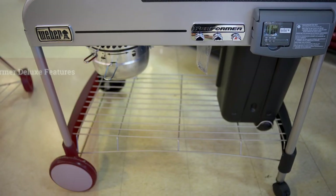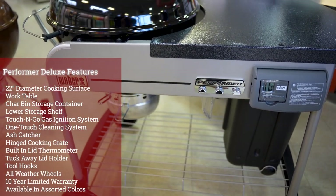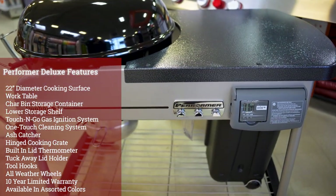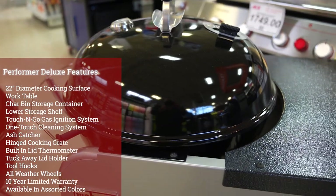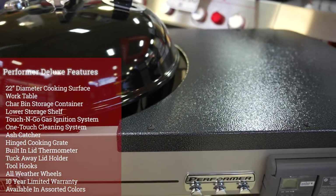Here's the Weber 22-inch Performer Deluxe Kettle. Great option if you're looking for that kettle with a lot of extras and additions to it — things that will really make cooking a little easier for you.